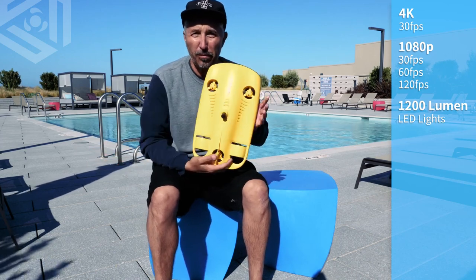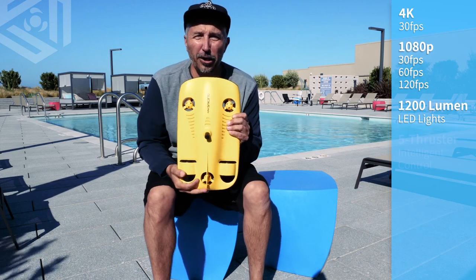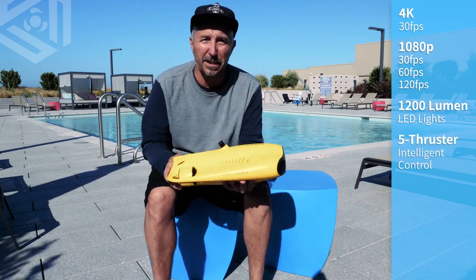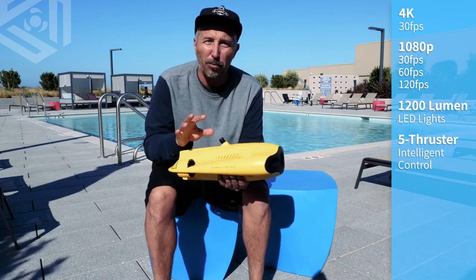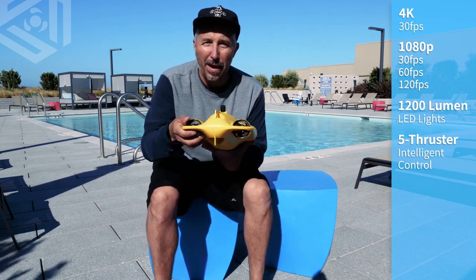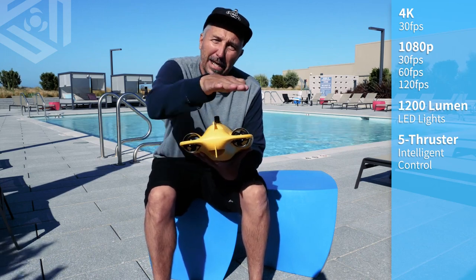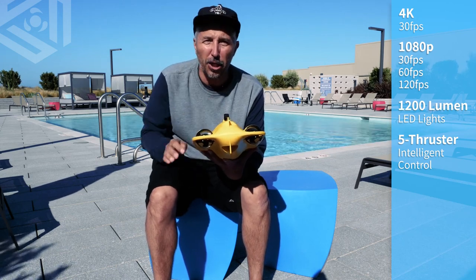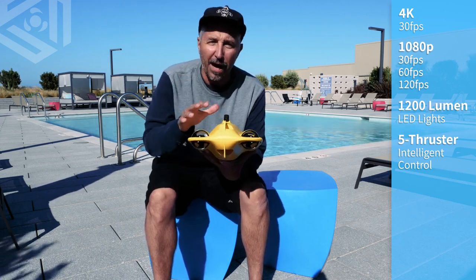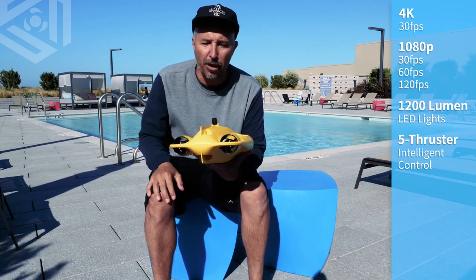On the top of the drone you're going to notice three ports here. These three ports are your dive motors — this is what makes the Mini go up and down and keeps it completely stable while underwater. In the back you have two thrusters. These are what make the Mini go forward, backwards, and also able to turn on a dime. With those five thrusters all combined together, you're not going to find a more stable underwater drone.